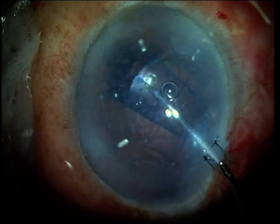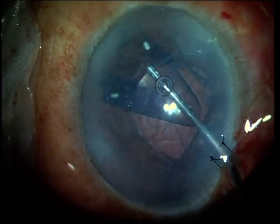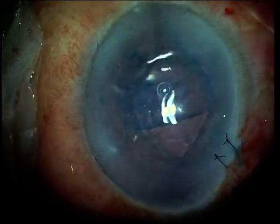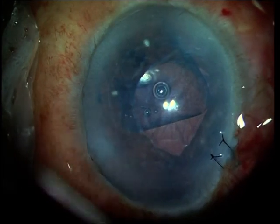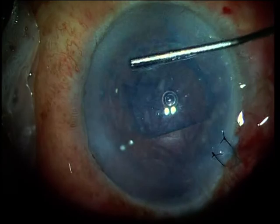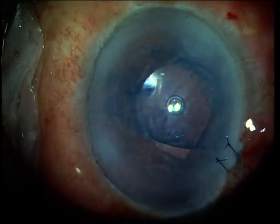The graft is unrolled using saline in a cannula. Saline is injected slowly between the recipient and the graft so that it unrolls smoothly. Stroking the cornea from above over the graft also helps unroll the rolled-up margins of the Descemet's membrane.